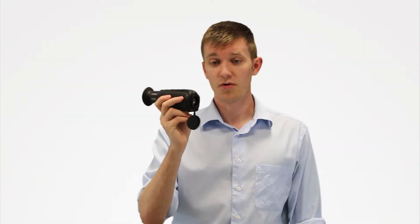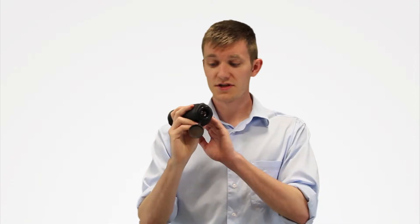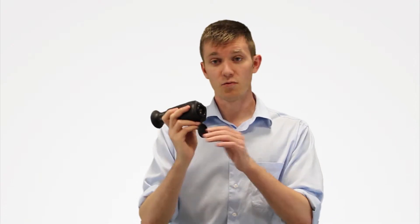I've personally used this unit to pick out coyotes at five and six hundred yards no problem. You've got four times digital zoom, your standard white hot, black hot, and red hot polarities, and also an integral marking laser.